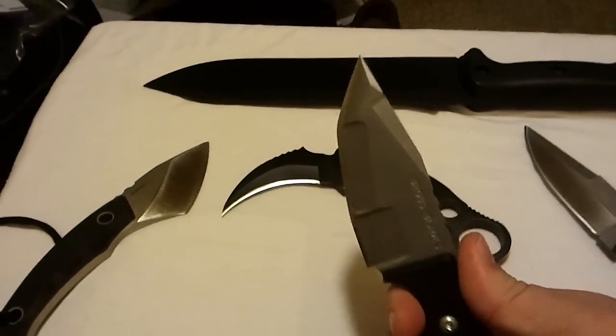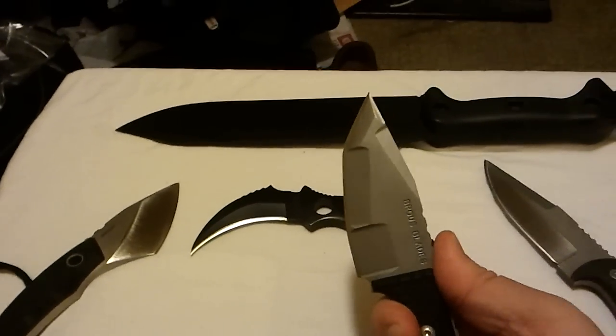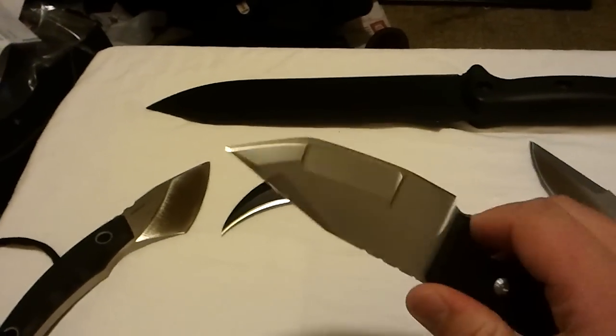Like I've always said, I like my fixed blades — my thick fixed blades. And it's a beast. I'm in love.